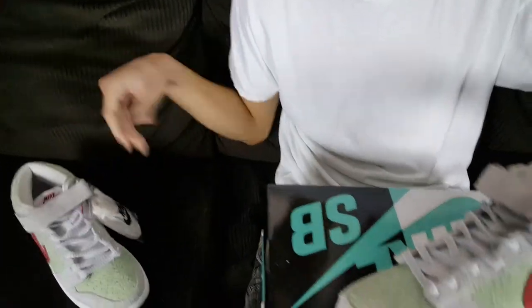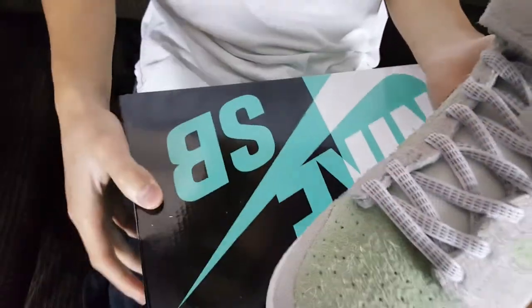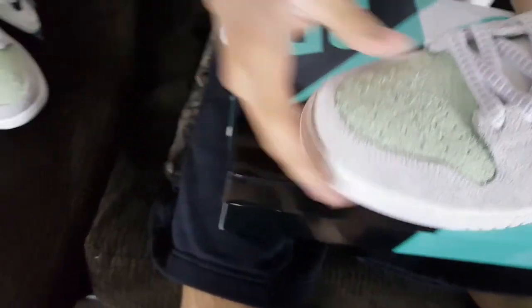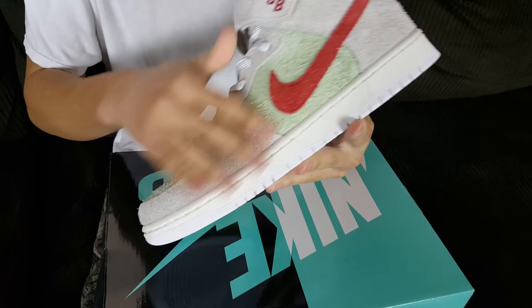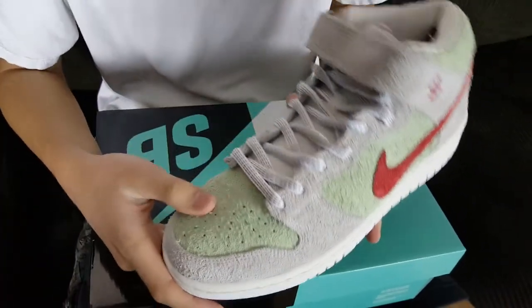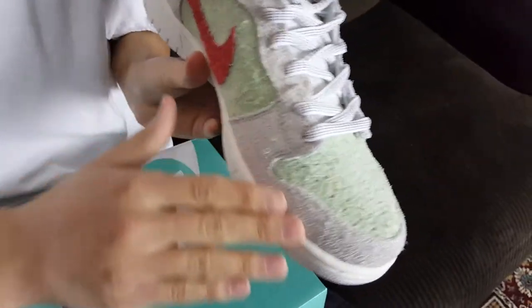The toe box has that Fresh Mint green colorway and it's a very hairy suede — just from rubbing it I got a bunch of suede residue on the box. I think it's meant to do that, because when people are rolling blunts a lot of the residue lands on the surface. Strands of weed are also very hairy. You can see the perforations around the toe box, and the toe box overlay is a different grayish, creamish beige color.